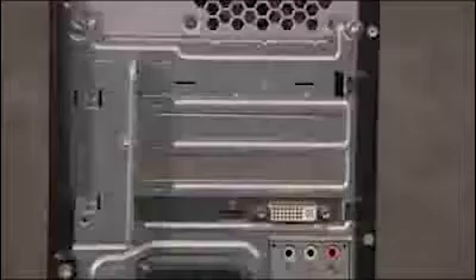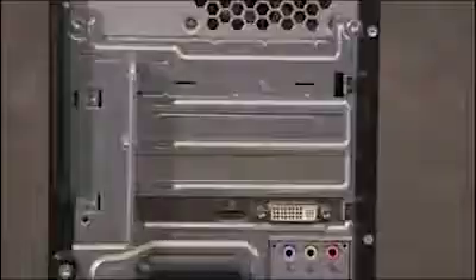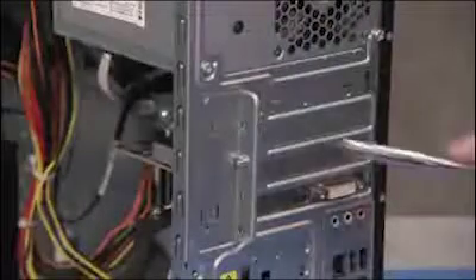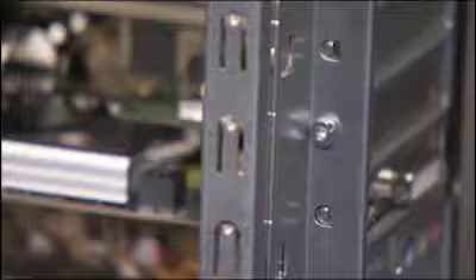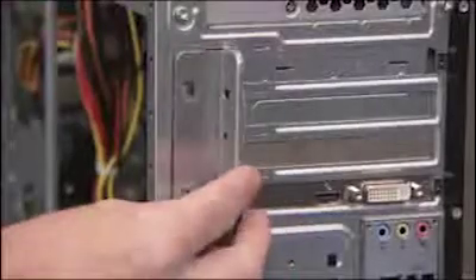To remove or replace an expansion card from the system, first remove the access panel. Next, remove the expansion slot lock on the left side of the expansion card ports. To do so, detach the screws securing the lock to the rear of the PC. Pull the slot lock off the unit.